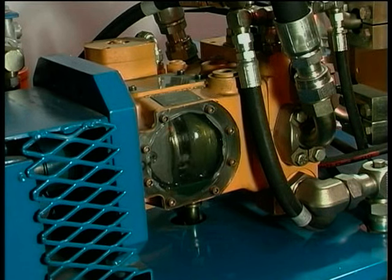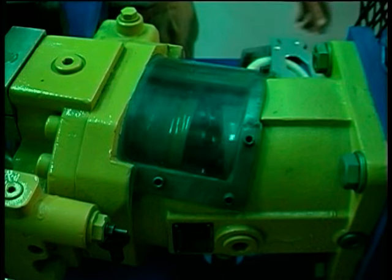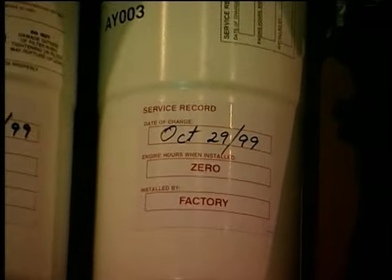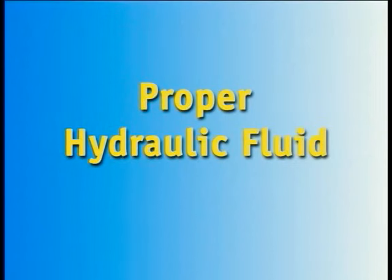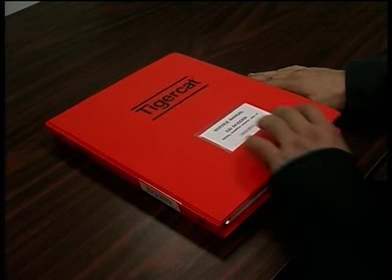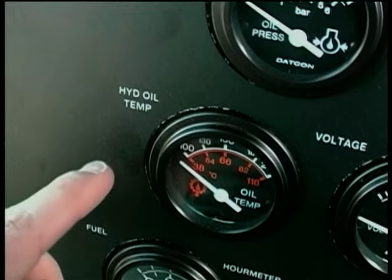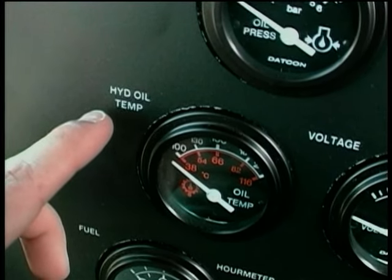The long service life of hydrostatic components is dependent upon three major factors: the cleanliness of hydraulic fluid, ensured by regular filter changes; the use of proper hydraulic fluid, as listed in the service manual; and prevention of overheating — the machine must not be allowed to run at excessive hydraulic oil temperatures.